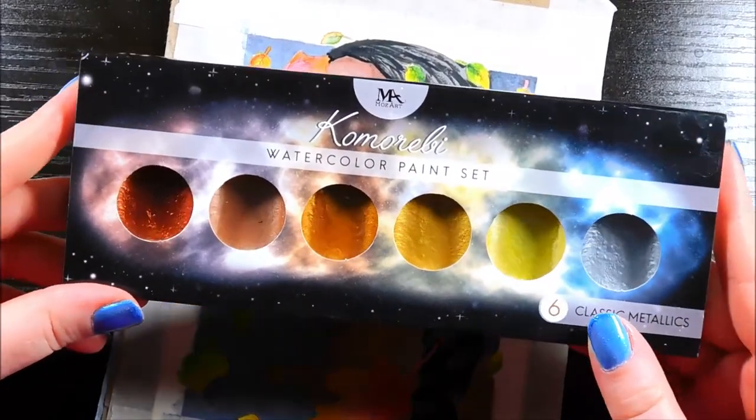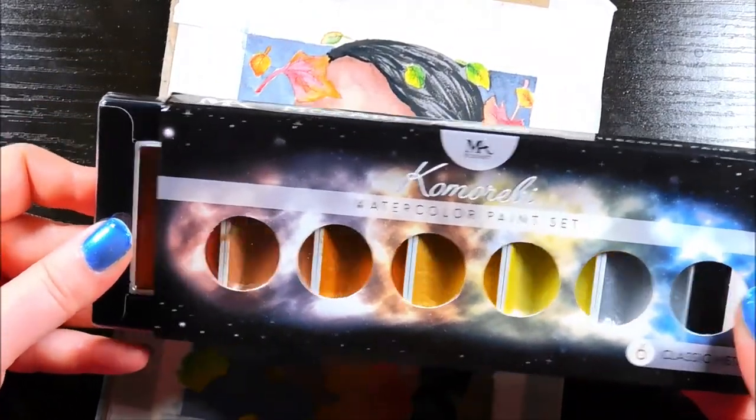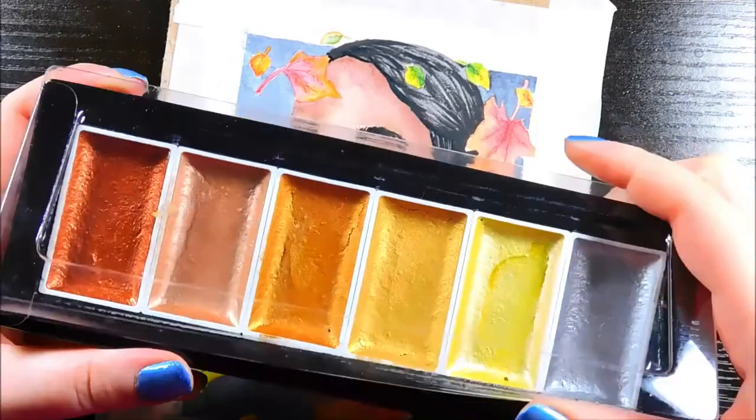I haven't used my metallic paints in a while so I decided to use this Komarebi set to give her some sparkly gold earrings and eyeshadow.